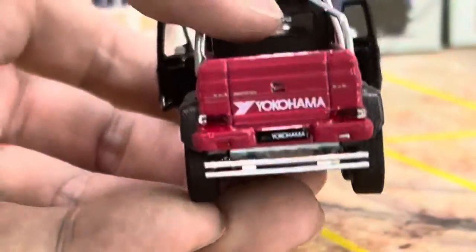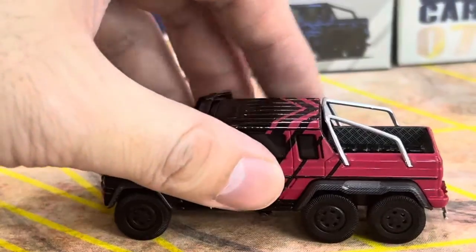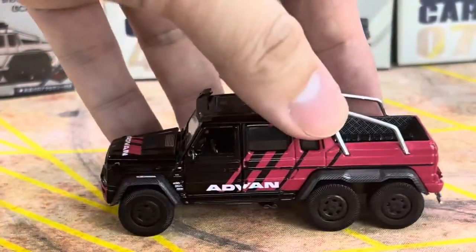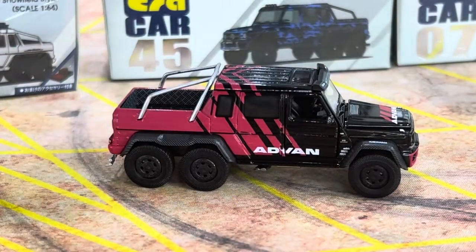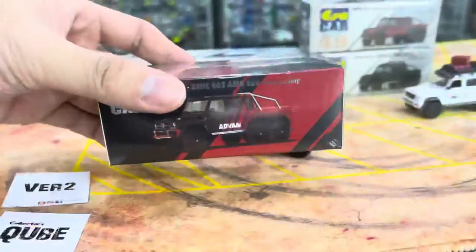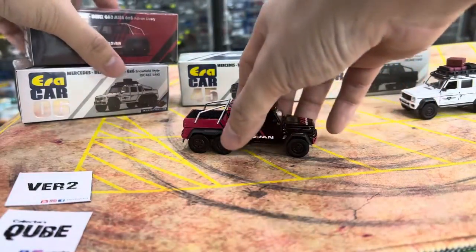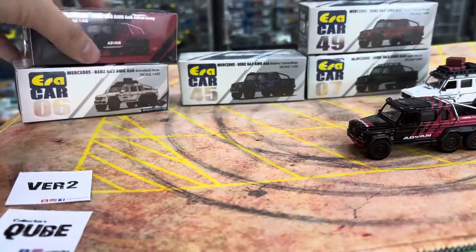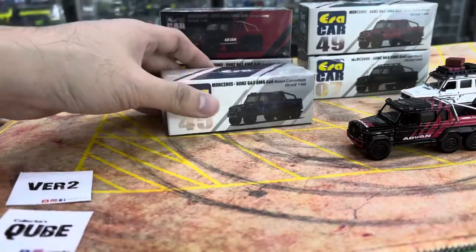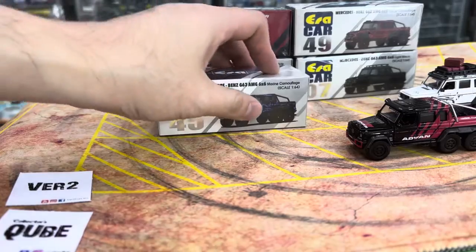So the Avant didn't come with any accessories — box is pretty standard, no numbering. So this is already out of the box. Three new colors: the flame camouflage, the marine camouflage, and the light black.